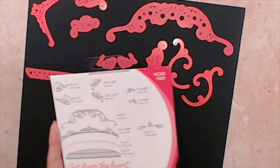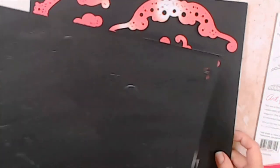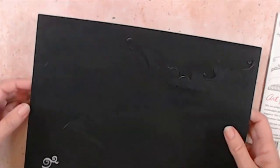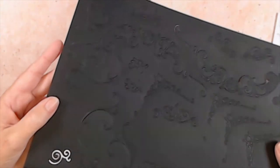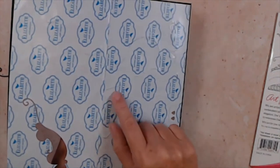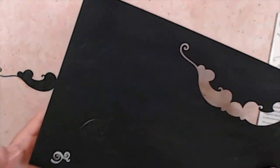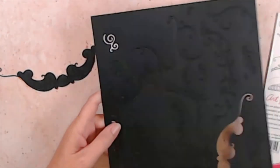Once we have all those cut out — let me pull my sheet out, I went ahead and did this in advance so you can see how mine are cut. You can see how those are cut out. On most of them you can see the design but it doesn't cut completely through, which actually makes it a little easier to pull them off to use them.